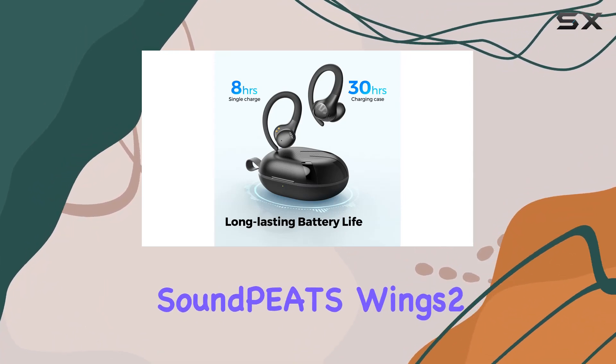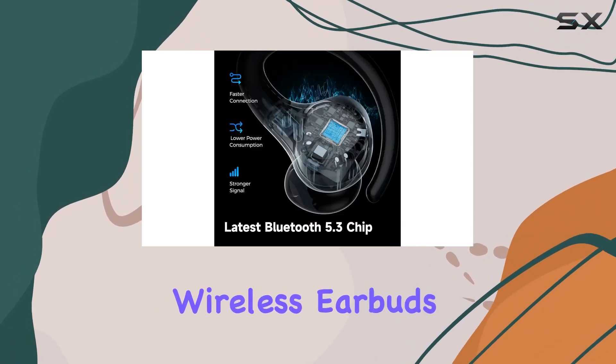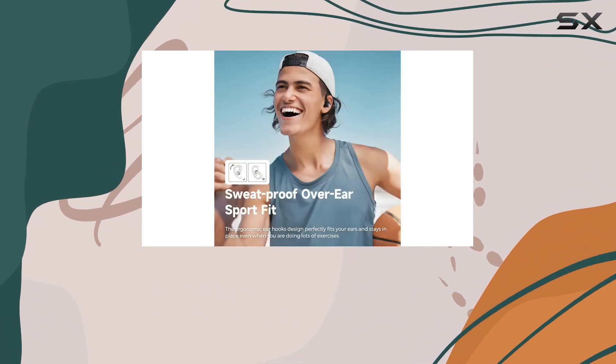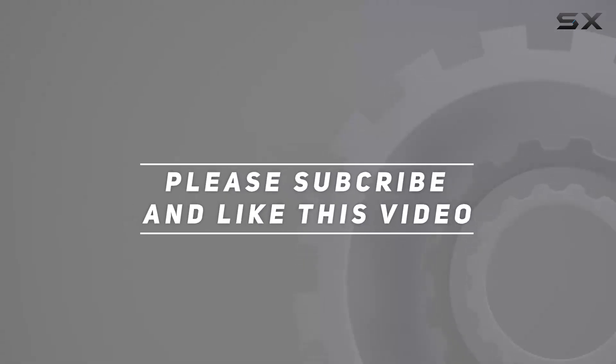In summary, the SoundPATS Wings 2 are a solid choice for anyone seeking reliable, long-lasting, and feature-packed wireless earbuds, especially for those workout sessions or gaming on the go. Check out the video description for updated price, and thank you for watching this video.